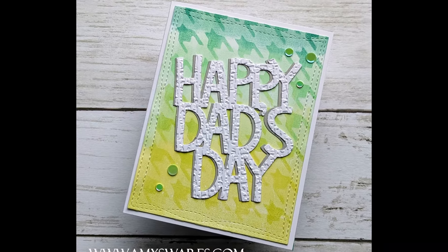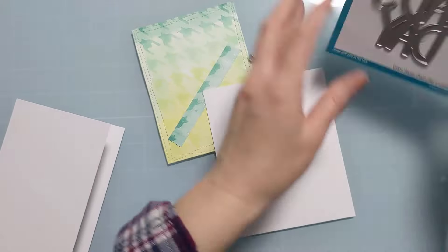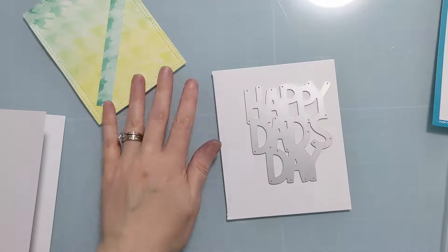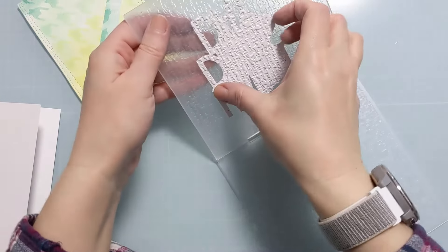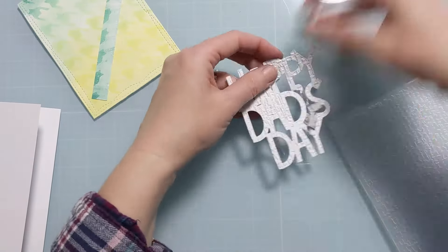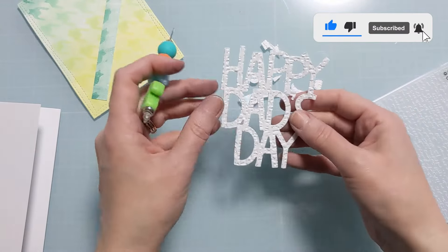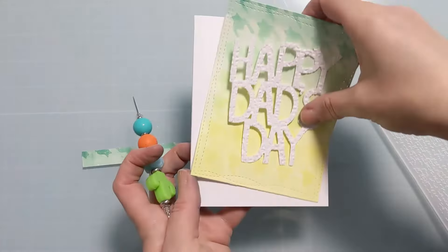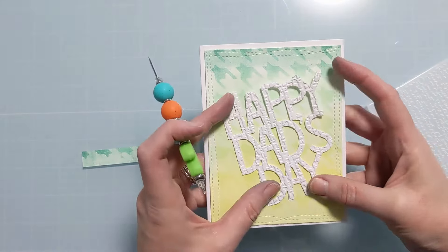Here's a photo of the finished card to show you the direction we're headed. I was able to pull this together quickly since I had so many components ready to go. I cut that panel down with the wonky stitched edge rectangle die from My Favorite Things and kept that extra little strip to put on the inside. The Happy Dad's Day sentiment is actually a die from Lawn Fawn, and after cutting it out I ran it through my Organic Linen 3D embossing folder.